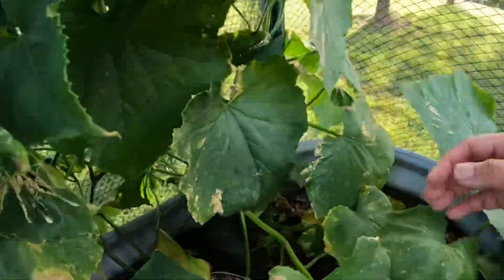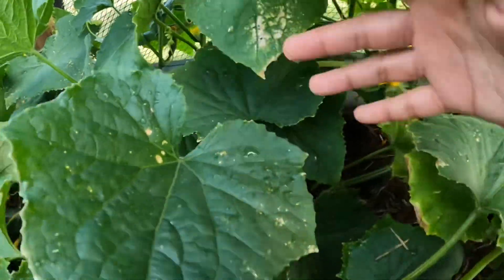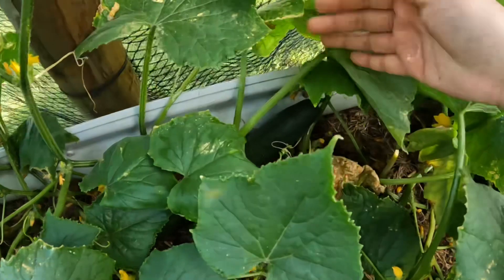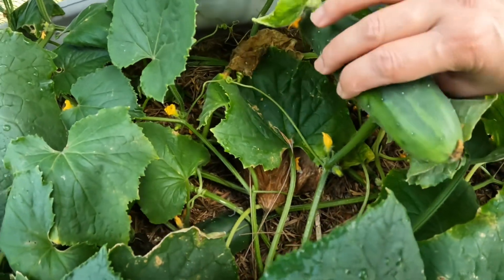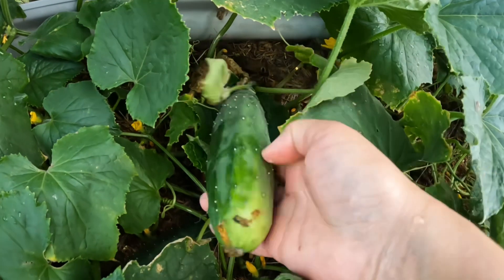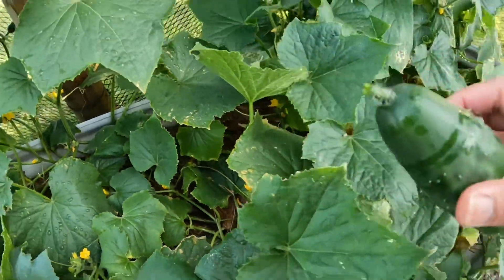This one here also looks really ready. Let me check which one is the biggest so we can pick that one first. This one is ready. Since we don't have scissors, we just twist it off — it's easy, just twist it.